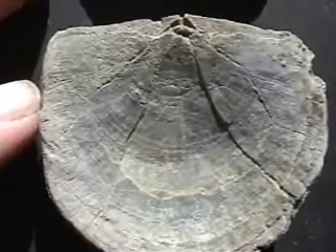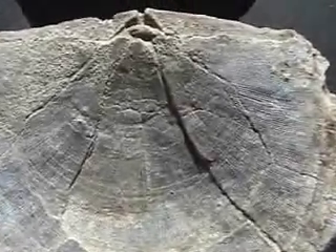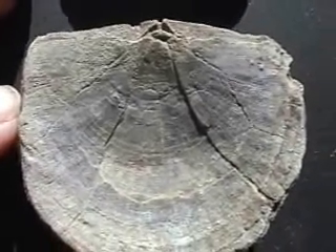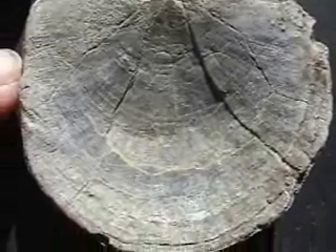Here's one that was aged and cracked prior to it being fossilized. Possibly the shell was under a lot of pressure from sediments above. It shows the material itself was cracking under pressure prior to fossilization.